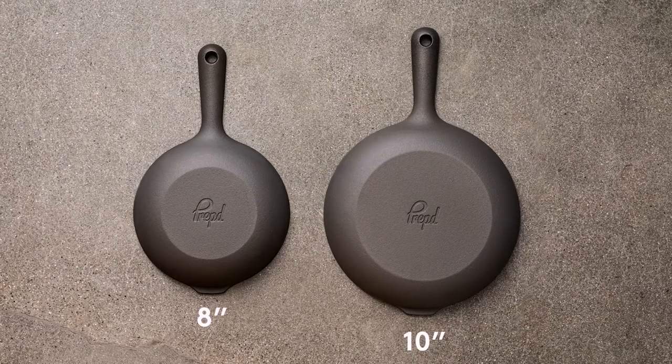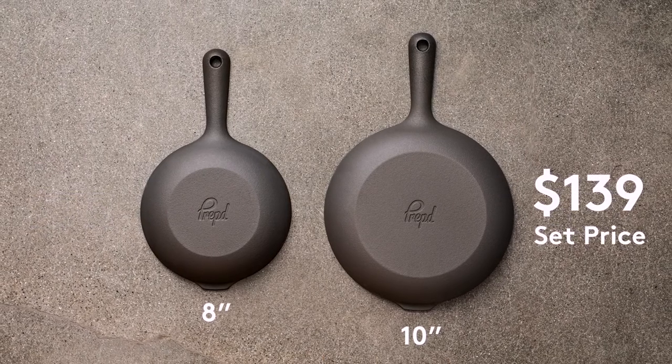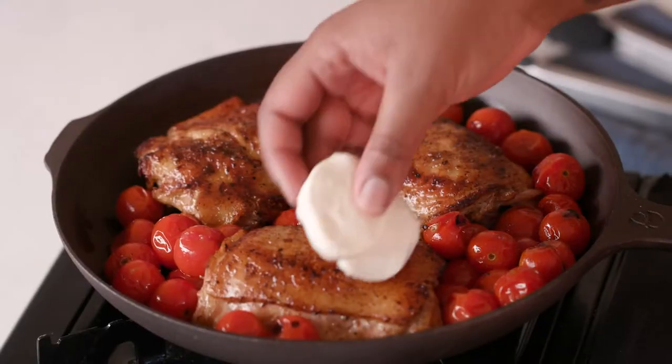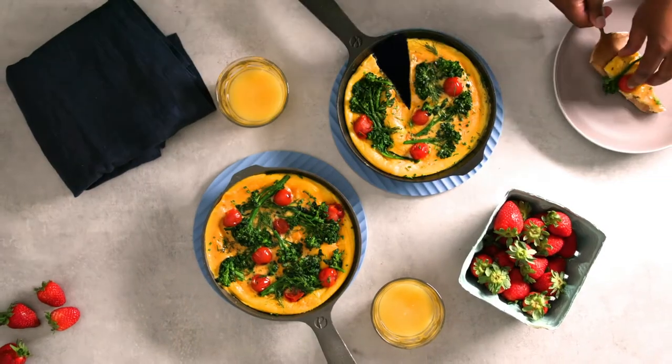We're making them in both 8-inch and 10-inch versions and you can only get them on Kickstarter at this incredible price. So whether you're cooking for a family or making a meal for one or two, we've got you covered.